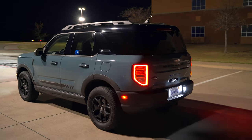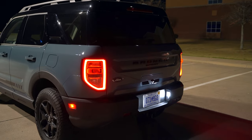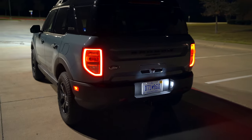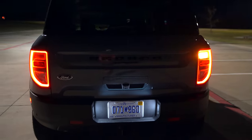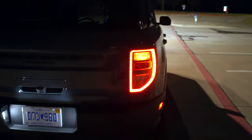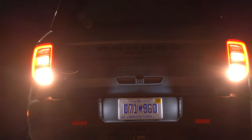Coming around to the back, you've got the same looking taillight design that you get on like the Ford Explorer, even the F-150 — that similar shape. Those taillights are LED, but the rest of them are incandescent. You've got LED license plate lights, so that's lit up pretty well. Incandescent turn signal, and you can also see the brake and reverse lights.